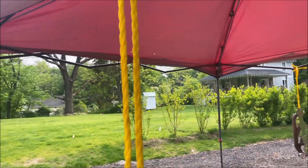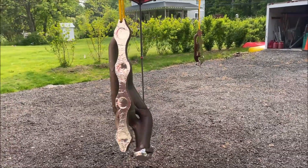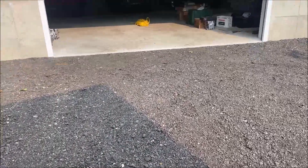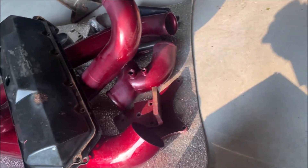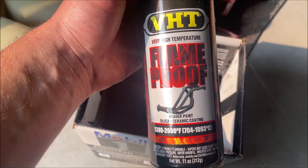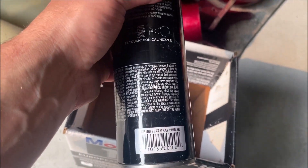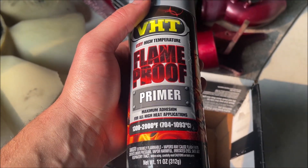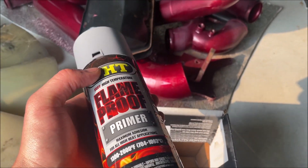Got them hanging from the tent here — it actually kind of works pretty nicely. I'm going to spray them down. I'll show you guys the paint I'm going with. We've got our flame proof primer here and I'm going to hit it with black. Turns out I don't have black, so I'm just going to hit them with primer for now and go out and get black. No big deal.